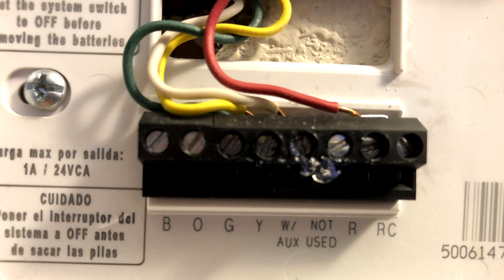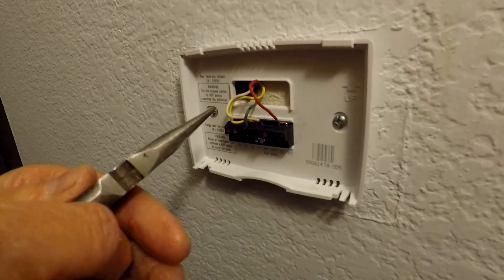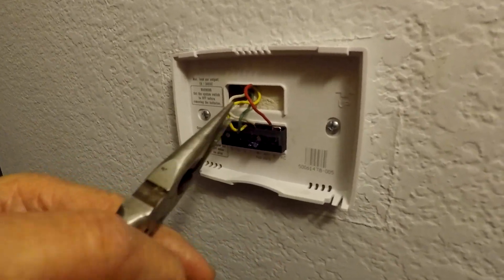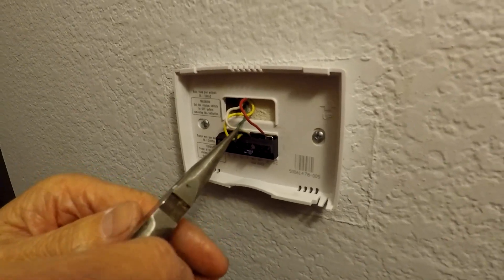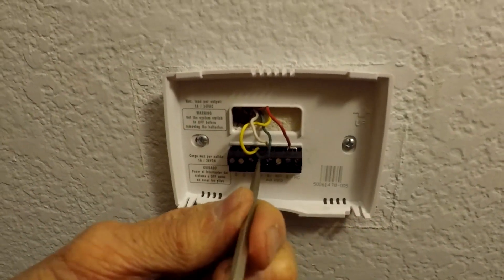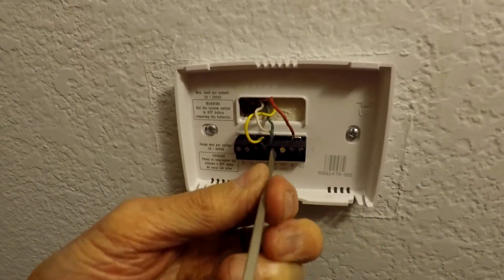In our case, the letters and the colors happen to match the Nest, so we didn't actually put labels on the wires — but you can do that if you want. We're just making the wires a little bit straighter before we take them out, since it's a little bit easier to work with.